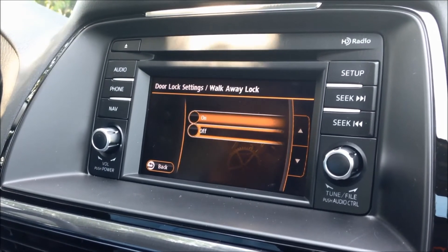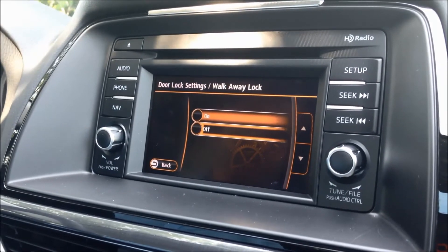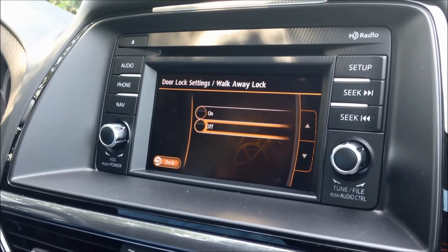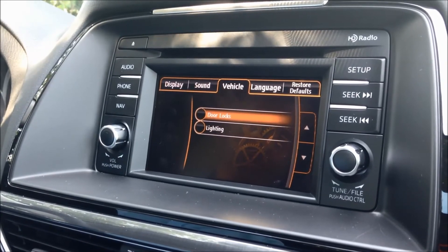You also have walk-away lock, which is very nice on the Grand Touring. With your keyless entry access, when you walk away with the key, the door will automatically lock for you. It's a really nice safety feature. As you can see, with the door lock system, Mazda gives you a lot of personalization options to best fit your needs on your Mazda 6.